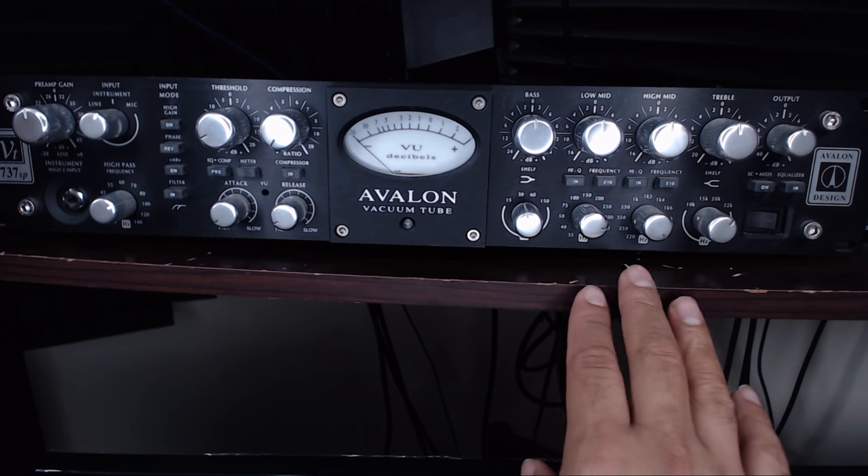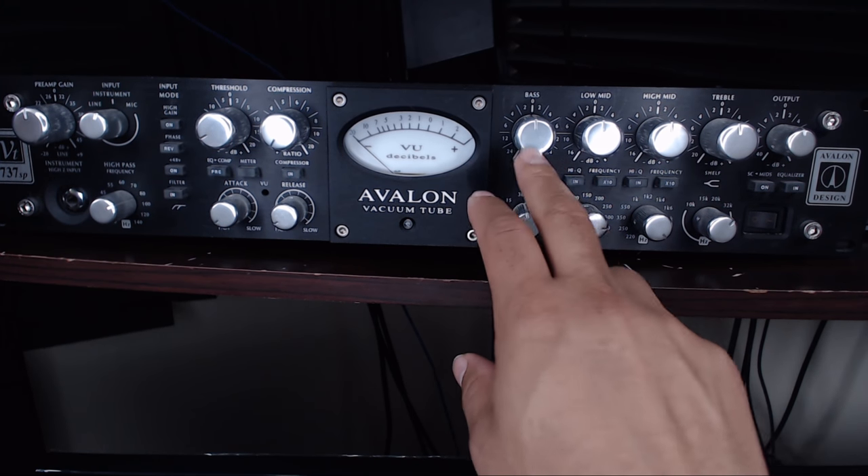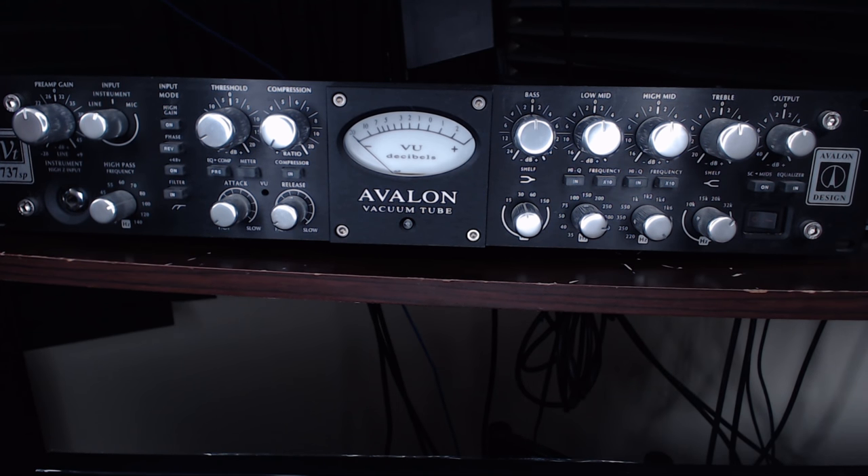We just want to hear what the preamp can do for this microphone — how it can improve the sound and what qualities it can add. So before further ado, you're hearing right now a sample of this microphone through the Zoom H6 — this is what the microphone sounds like. Now that you have a good sense of that, let us engage the Avalon. I'm going to say a certain phrase and keep using it for comparison as we make adjustments on the Avalon. Here we go.